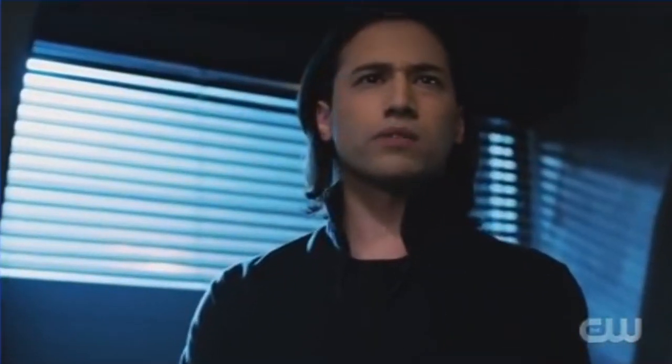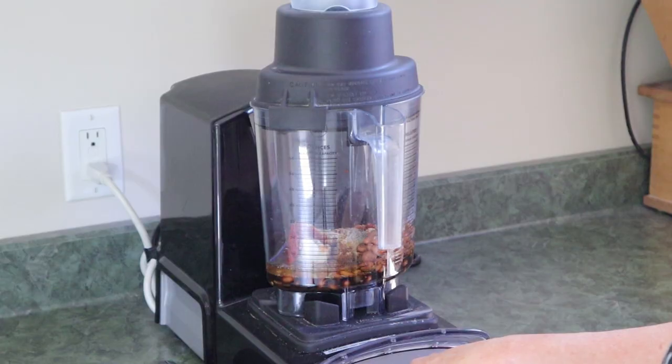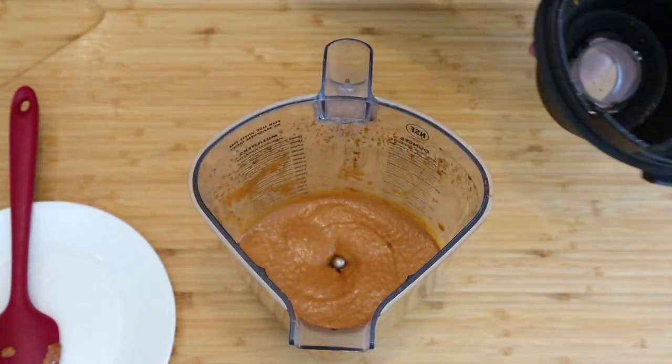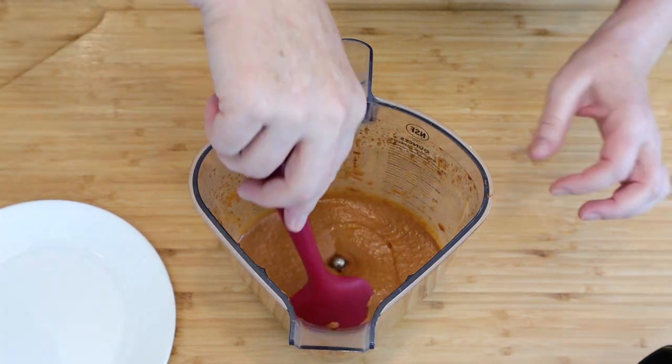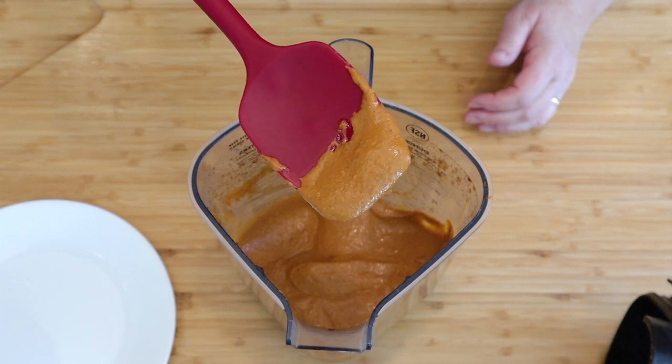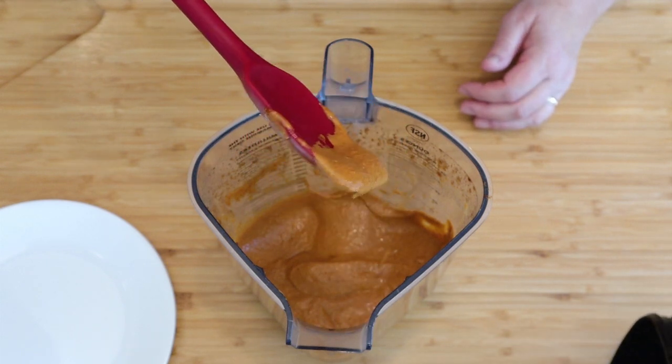Remember, when you make it yourself you have total control over the fat, salt, and sugar. If you found this information useful, give me a thumbs up below, subscribe, and hit the bell so you know when another recipe is posted. Puree the mixture until the seeds are all smashed up and you don't have any visible bits. You see, this makes a nice paste — very flavorful and fragrant. That's the consistency you want.